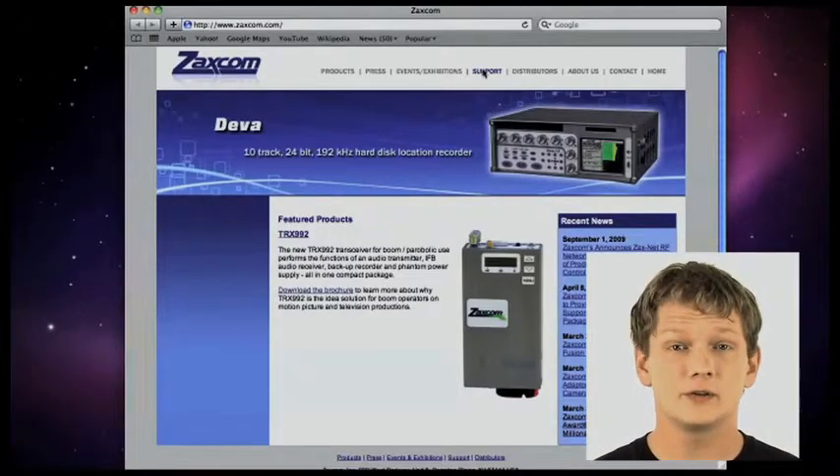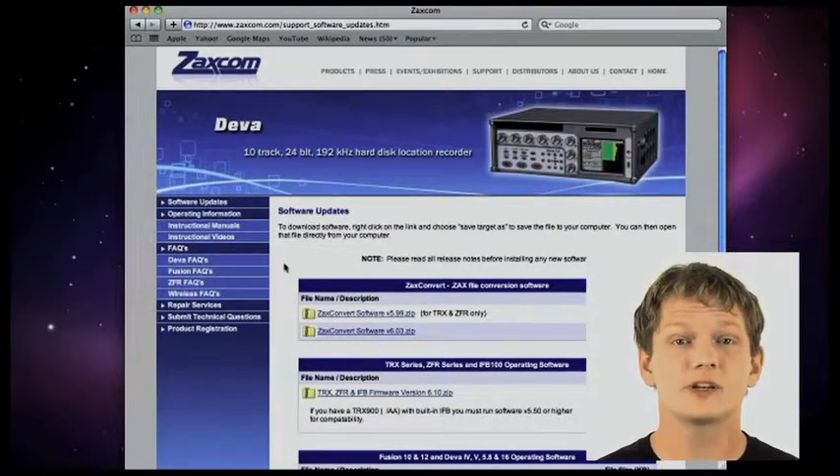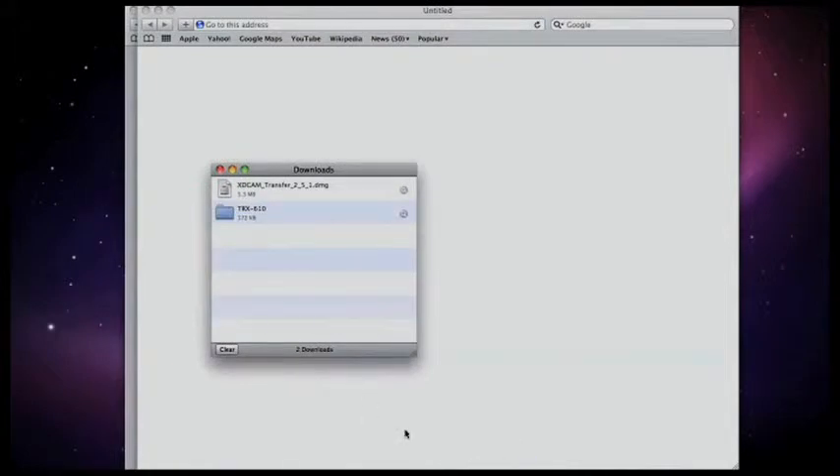First, we need to download the installation file from Zaxcom's website. Under the support link, click on software updates and download the latest TRX series operating software. Uncompress the zip file with your preferred uncompressing utility to locate the .bin file. Using a multi-card reader, mount a mini SD card formatted in a TRX transmitter into your computer. When the card mounts, drag and drop the .bin file directly into the card's root.